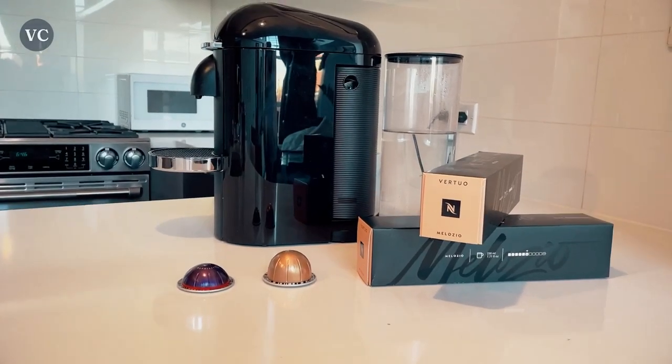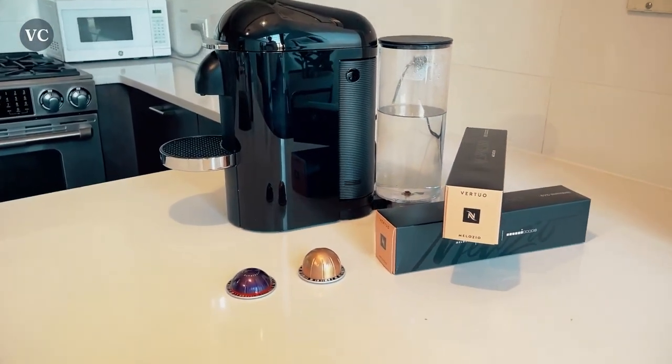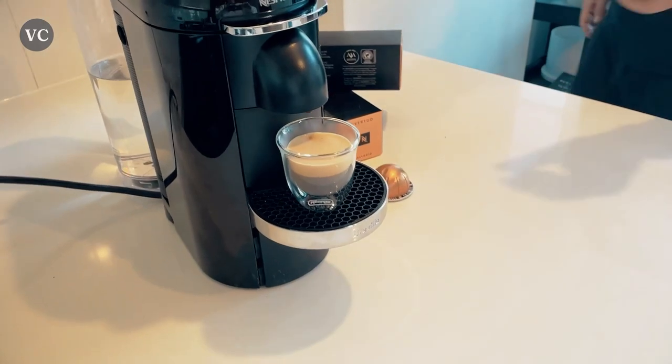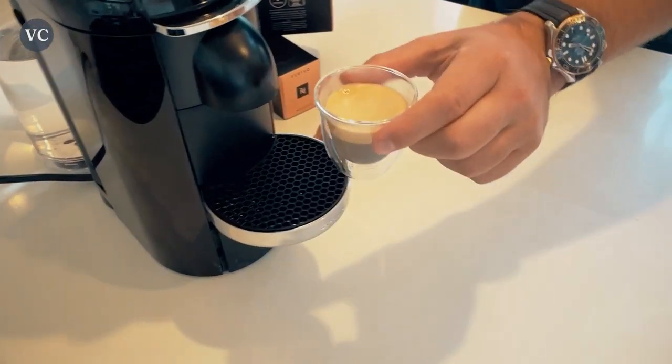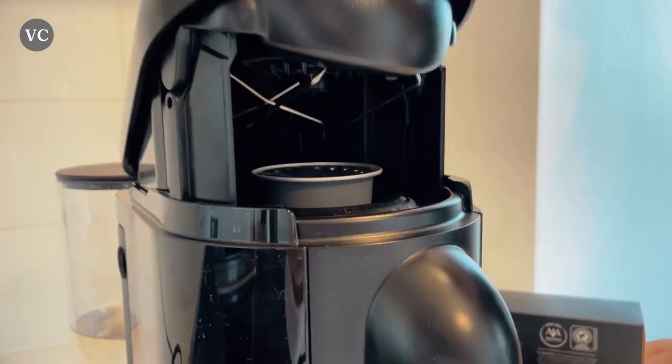Whether you're craving a rich and bold cup of coffee to kick-start your mornings or a velvety smooth espresso to satisfy your afternoon cravings, the Virtual Plus Deluxe has got your back. It boasts a unique centrifusion technology, ensuring you get a perfectly brewed cup every single time.